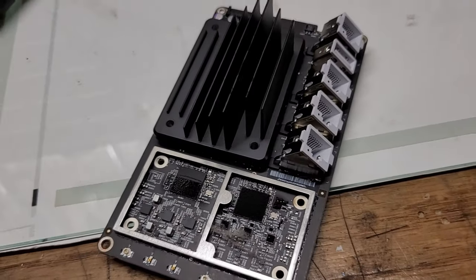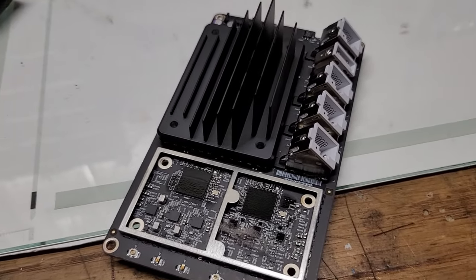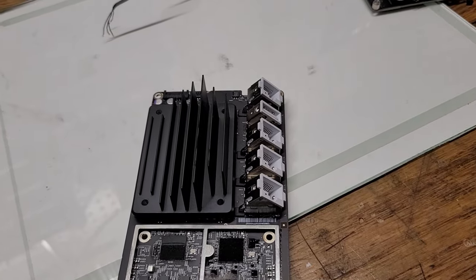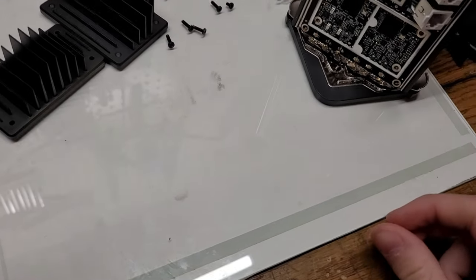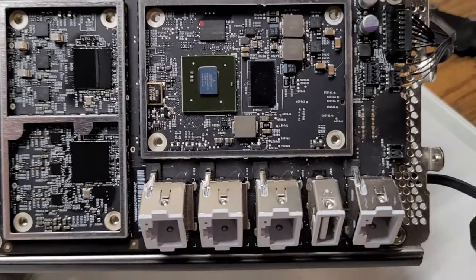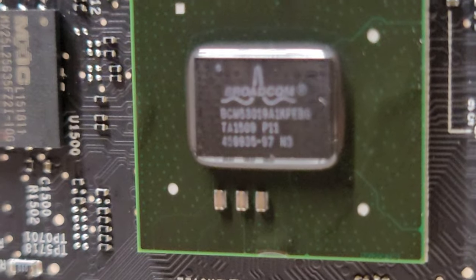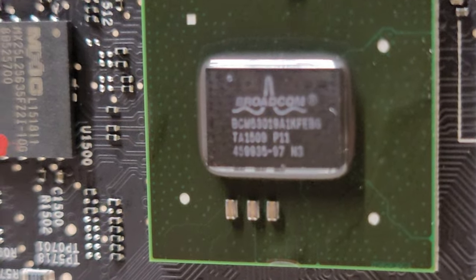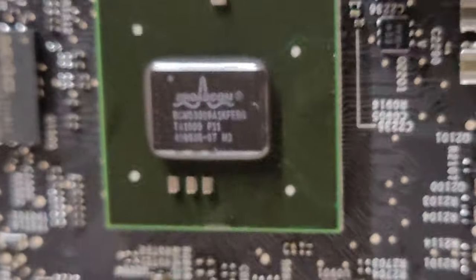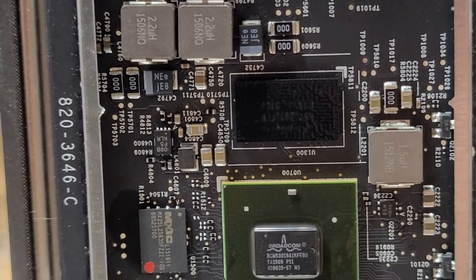After removing these ridiculously shaped and overly large heatsinks, we can see underneath and take a look at the chip that processes everything. This chip runs off a Broadcom, which is what just about every Apple laptop and device uses. I have an iMac running Windows video coming out soon — it also has a Broadcom chip. These Broadcoms are specifically designed for Apple machines.